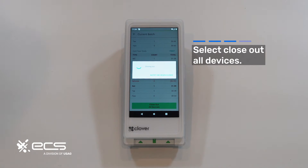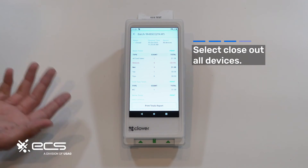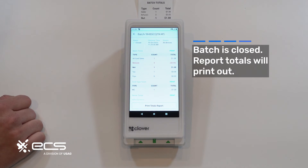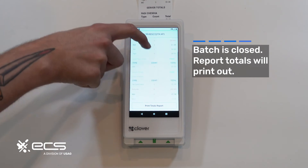If it is taking a while, you can see the option at the bottom that says notify me when closed. Depending on if you're strapped for time, you can select that option and it'll send you a notification when the batch has been settled. We're just going to go ahead and wait it out. When the batch does successfully close out, it's going to print out a receipt going over all the information that was available on the screen.